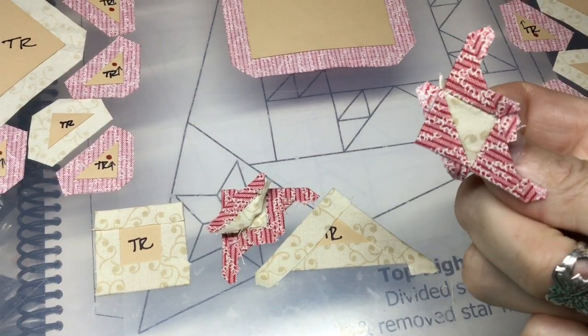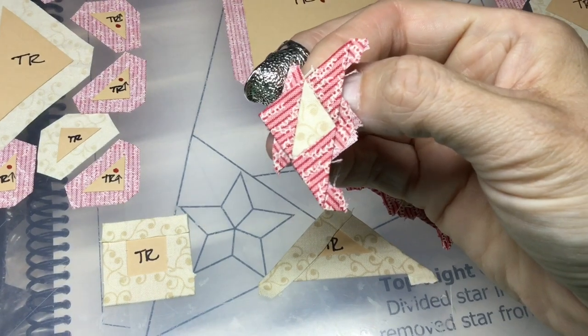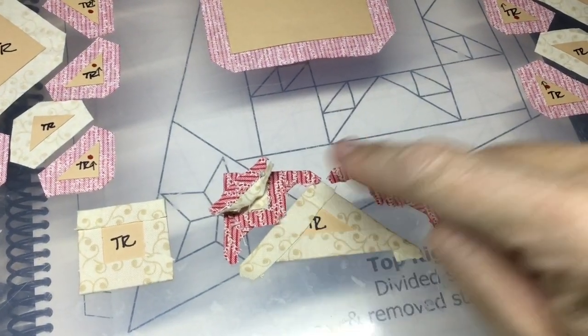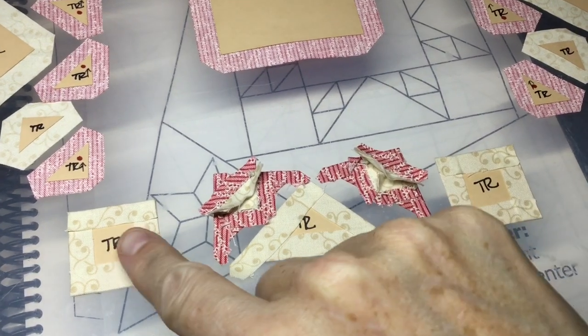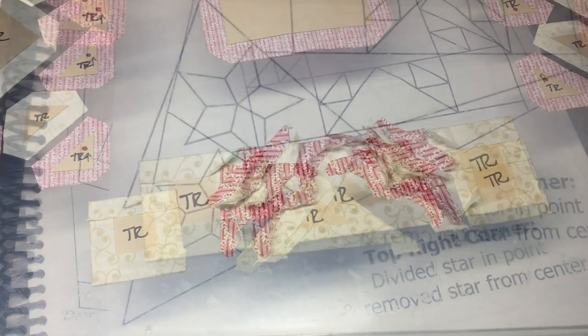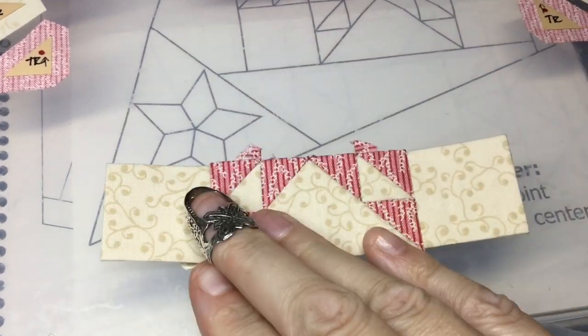I've got my triangle units all assembled, and my stripes are going in the same direction. Now I will attach them to the triangle to make the flying geese section, and then I will attach the squares on the edge to complete the row. I've completed the bottom row, and all my stripes are going in the right direction.